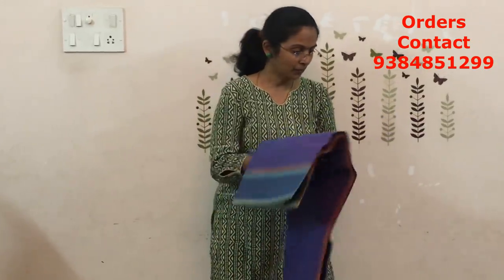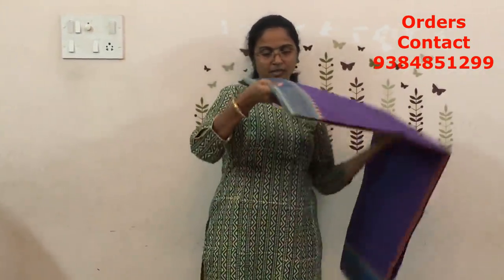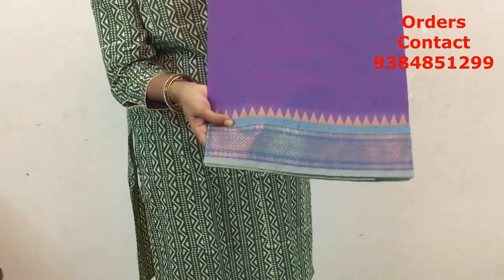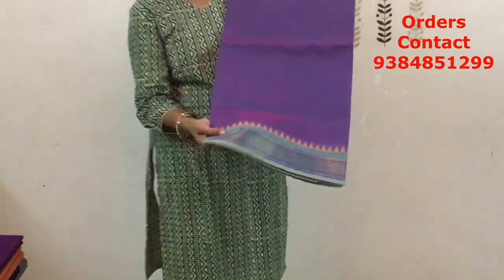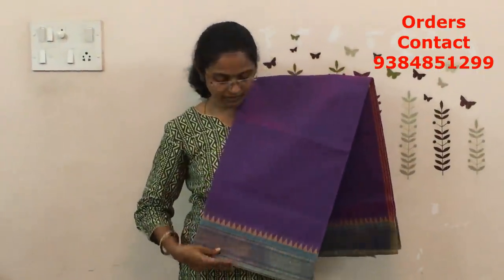The next combination is going to be purple with beige. It is a dual shade again — purple with a lovely light, more of a greenish color border. A different shade, more of a beige and green-blue mix. The border is very very differently done — very pretty color. The price of this saree is ₹770.